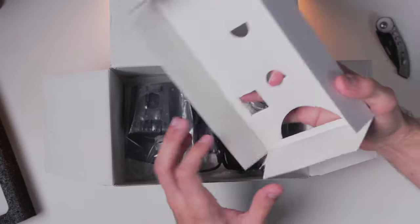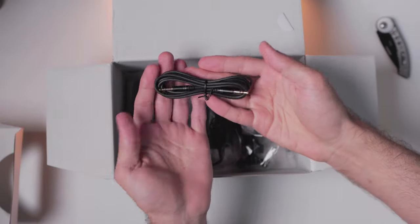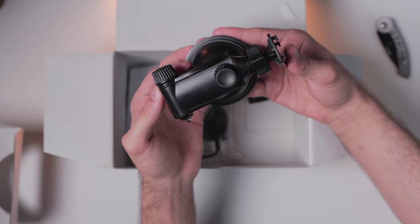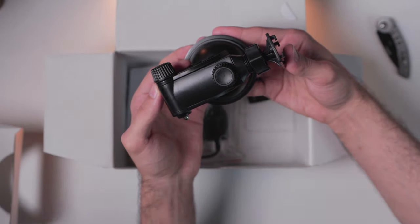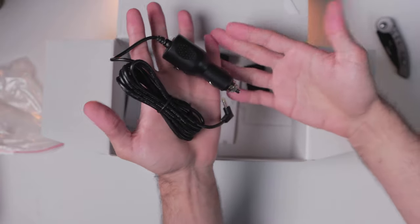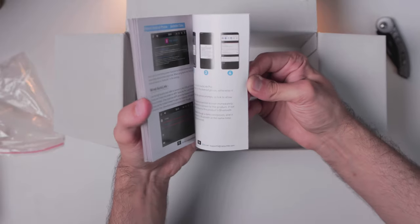Below we have all the relevant accessories including the 3.5mm audio cable, the adhesive pad mount that can be adjusted to your liking, the suction cup mount which I'm most likely going to be using the majority of the time due to its ease of adjustment, the cigarette lighter power adapter, and a user manual that contains all the relevant information.